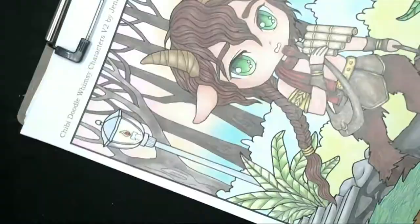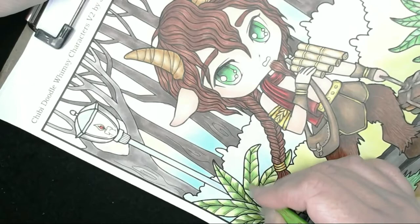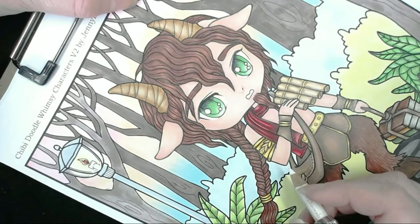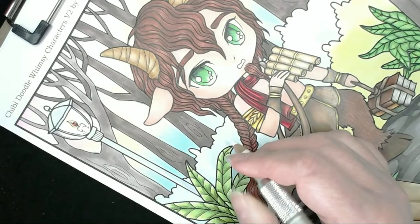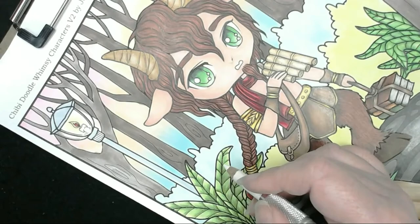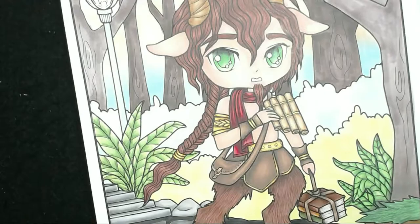I'll mention again that I got this image from the book Chibi Doodle Whimsy Characters Volume 2 from Jenny Lewin — I'll pop the details in the description. I'm going to use the colorless blender from the Prismacolor set on the trees in the background shortly. Moving on to the lamppost, I'm using cool grey 6 and cool grey 2 — doing one side of the post and then some detail in the lamp top.